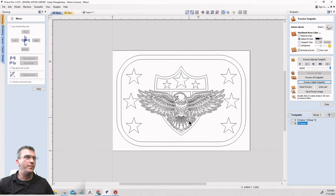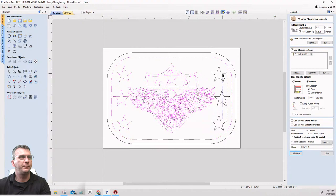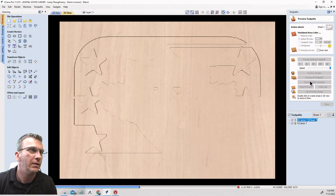I'm going to keep creating and updating the tool path as we go along so you can see the progression. I'll open up this tool path, select the stars, recalculate, then reset the preview and preview the visible tool path to see how the design is progressing.